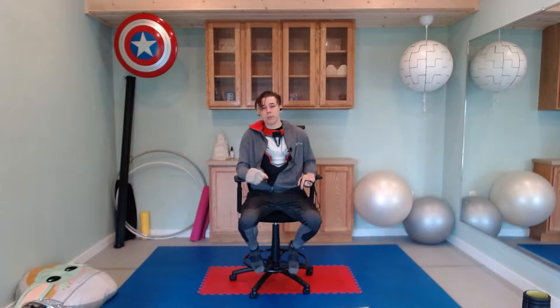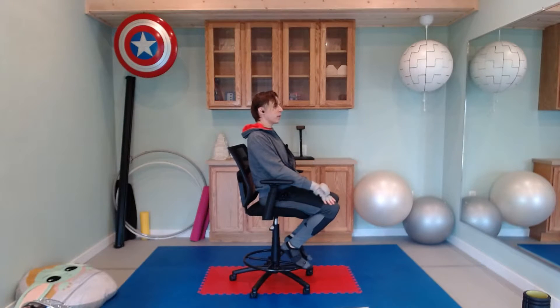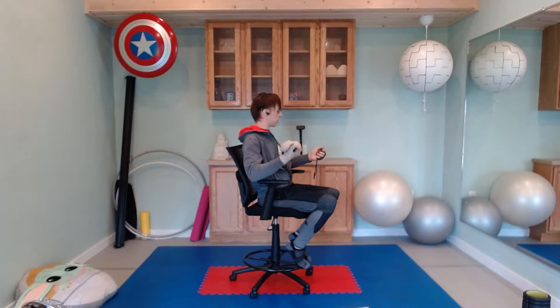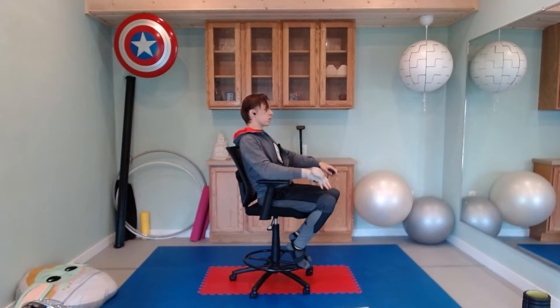The very first exercise is a lean back hold for just 20 seconds. In any chair, stool, or the like, we're just going to lean back enough until you start to feel the core engaged. You also have your hands here as a little assist. Starting in three, two, and one — light lean back — we're just going to hold for 20 seconds.